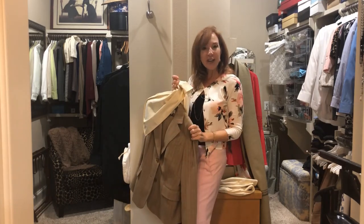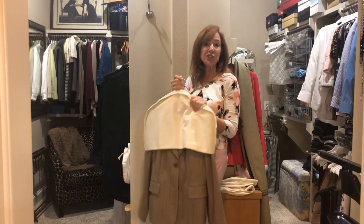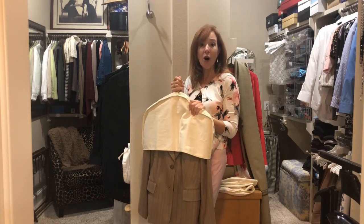and you'll find when you get ready to pull them out for the next season, they're nice and clean and fresh. As a matter of fact, I tend to just leave my suits in them all season long.